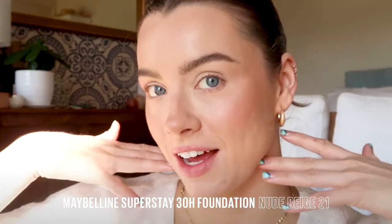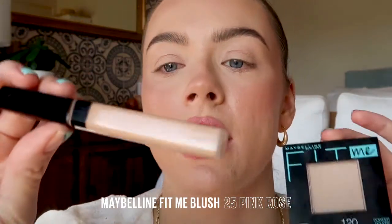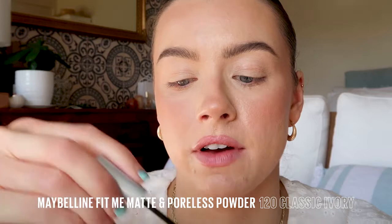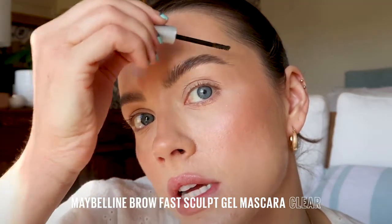All right, so obviously my base is done. If you want to know what products I use, they're listed in the description box below. I just laid down a nice base for the eye look we're doing today. I've used the Maybelline Fit Me Concealer and the powder. Now I'm just going to run the Clear Brow Fast Sculpt Gel through my brows to make them look nice and neat. I love this one.